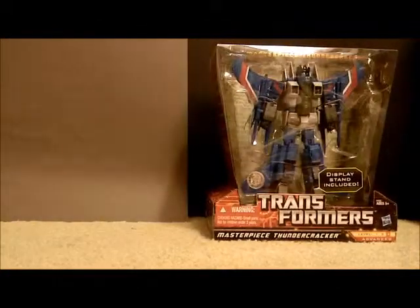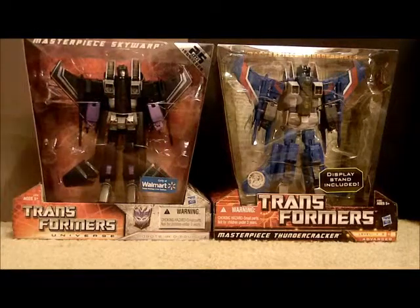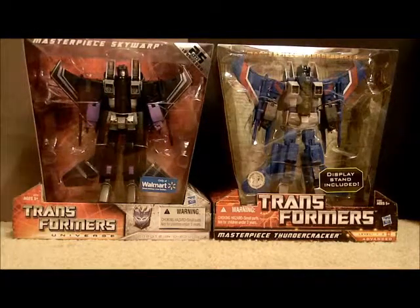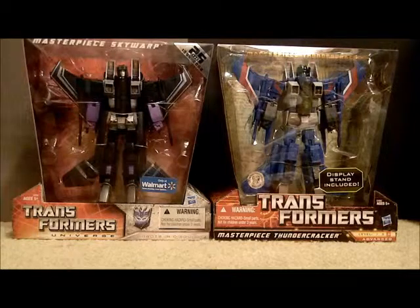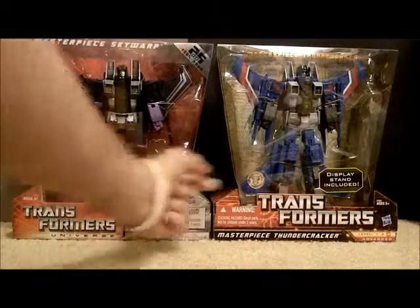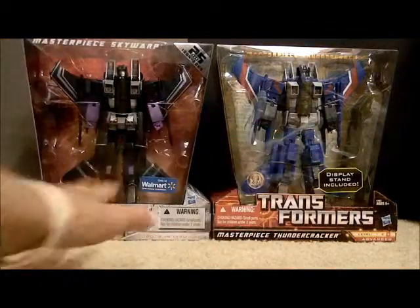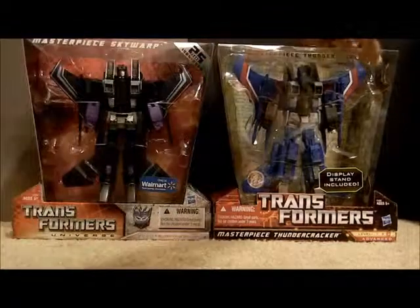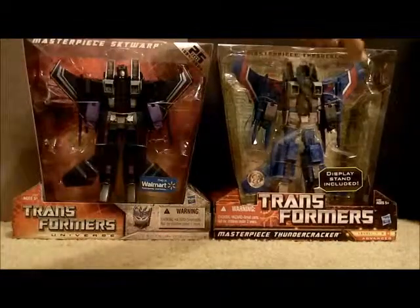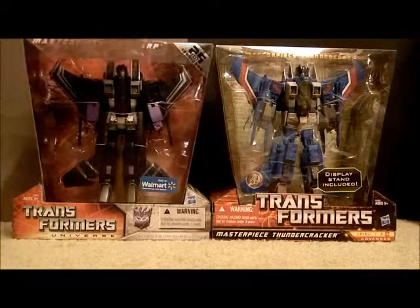I'm going to do them side by side with the 25th Anniversary Skywarp to get a better look at some of the differences. At least from the packaging, it's got the Walmart sticker here, and this one's got the Toys R Us exclusive. Different color packaging - red versus gray - backgrounds are different. I like this better; I like the fact that it's a nice foil, and it's not a sticker - I think it's printed right on the plastic. This one is actually a sticker.